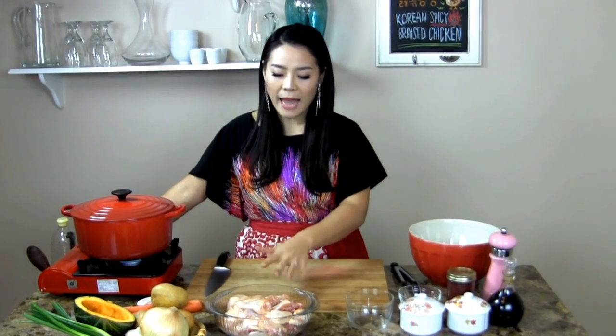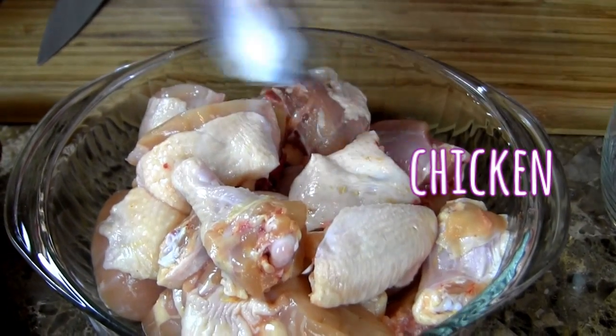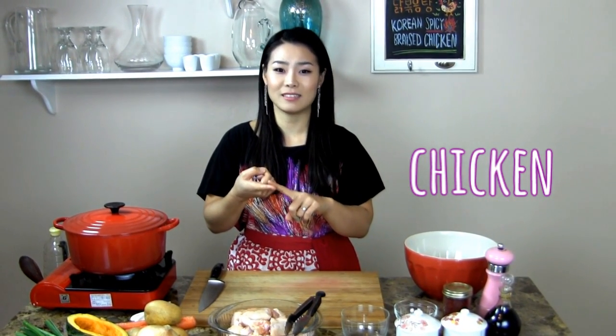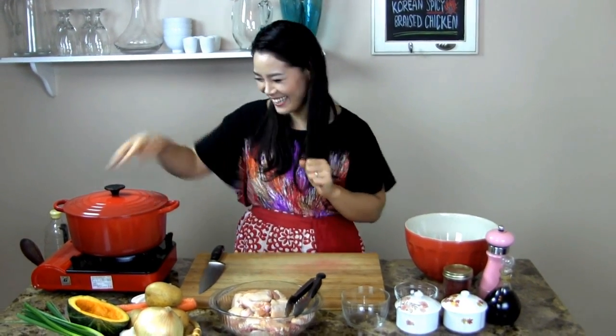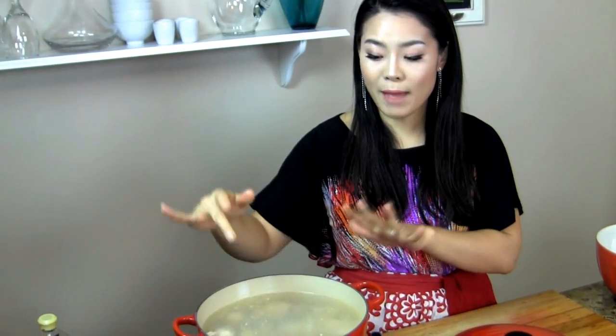First, you need boiling water to blanch the chicken. I cut up 4 pounds of chicken into small pieces and you've got to use bone-in and skin-on so you'll have lots of flavour. It's the brase — oh my gosh, my mouth is already watering right now just thinking about it. I'm so excited. Into the boiling water. I'm going to bring this back to the boil, then drain it and rinse it in cold water. Then we're ready to start braising our chicken with spicy delicious sauce.